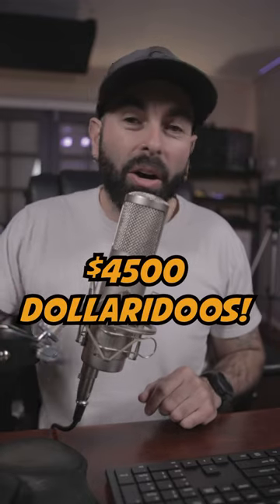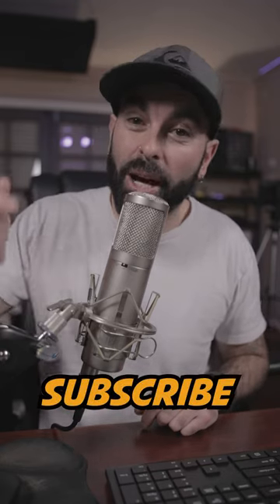The Neumann U87. Stay tuned — I've got a video coming up on how I turned this cheap microphone into a four and a half thousand dollar microphone for only a few hundred bucks. Make sure you subscribe to my channel for that video coming real soon.